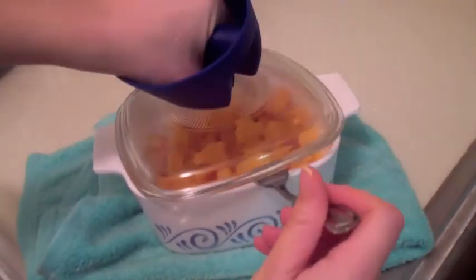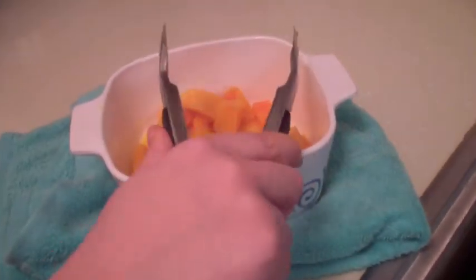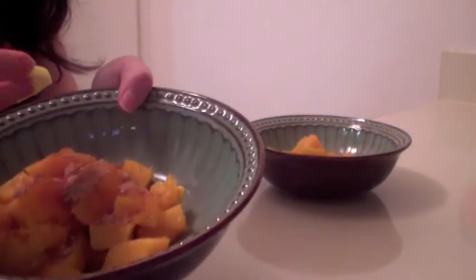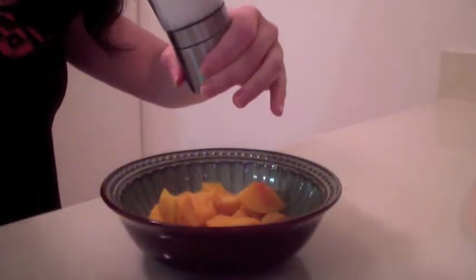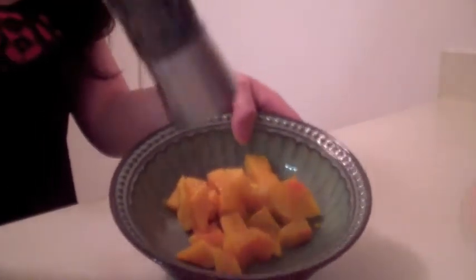You'll know when the squash is ready when a fork inserts easily into the squash. Season the squash as you like — I like mine with a few tablespoons of brown sugar and a little bit of extra butter mixed together. If you don't want it sweet, add salt and pepper and enjoy.